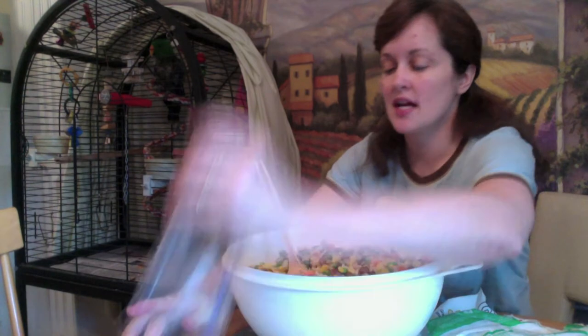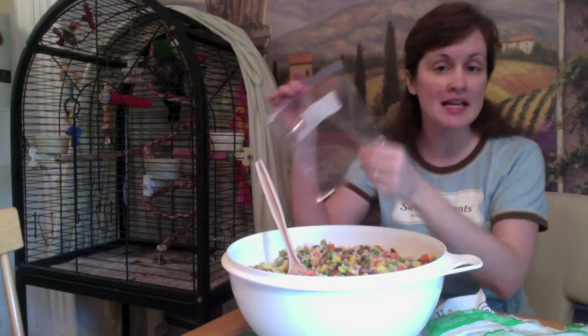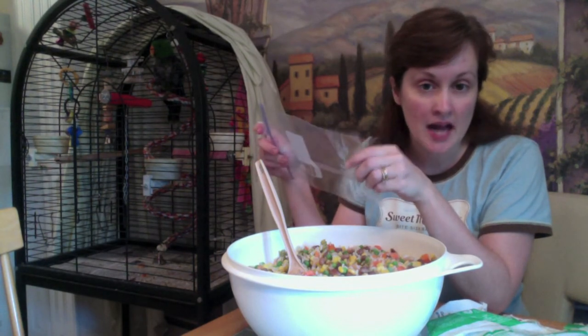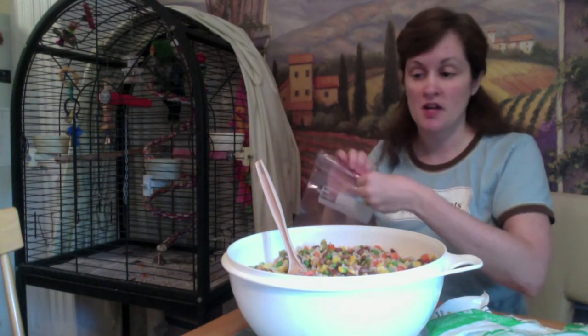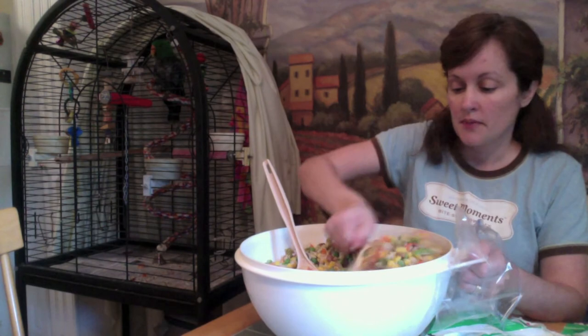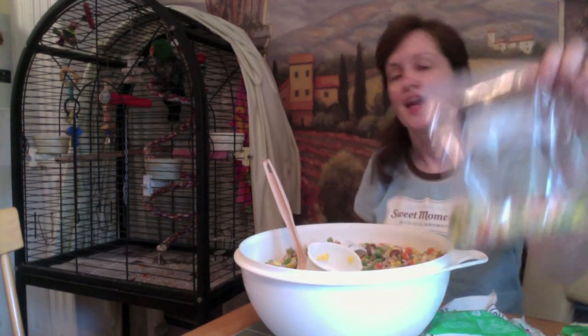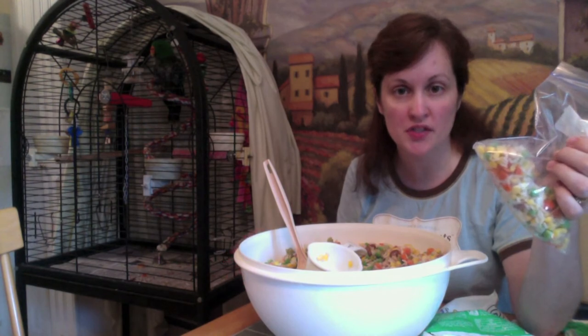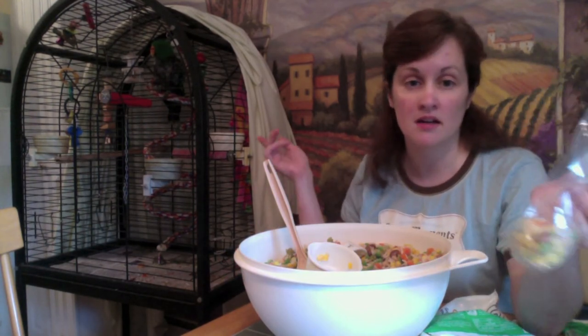All I have to do now is put it in baggies and freeze it. The plan is each night just take a bag out and put it in the fridge, and then in the morning warm it up for the birds. I'm going to freeze it in about three-fourths cup portions — this will be enough for one day for my birds. I give them a mash mixture at breakfast. At supper time I give them some fresh fruits and vegetables, cutting up for the kids and then for the birds. And then we give the seed at night.